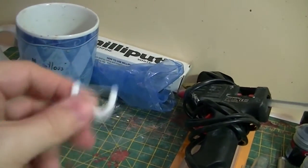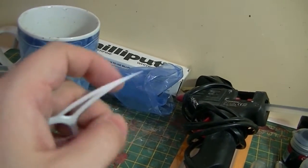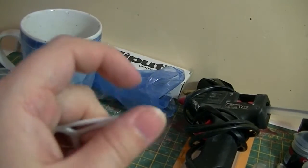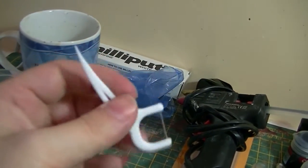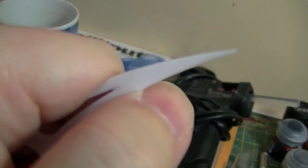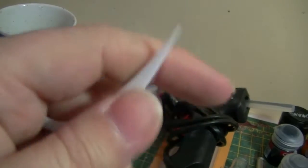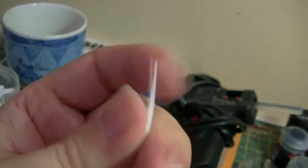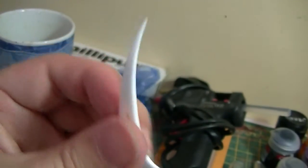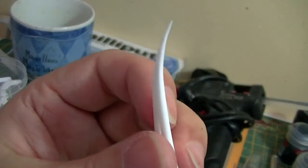Flossers. This might be useful for Dormammu — he's got that black frame cage thing around his head which is pointed. The pointed end here is very useful for creating spikes, and you can also bend it a little, so it's good for creating a bent shape. That's probably what we're going to be using for the frame around Dormammu's head.